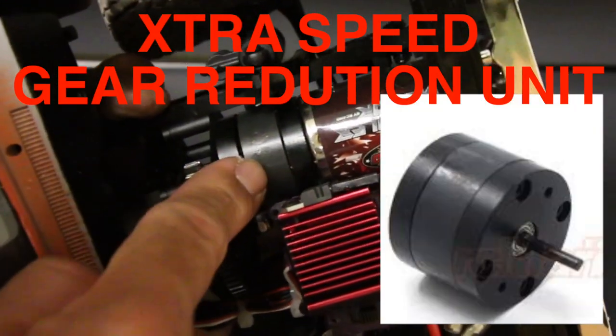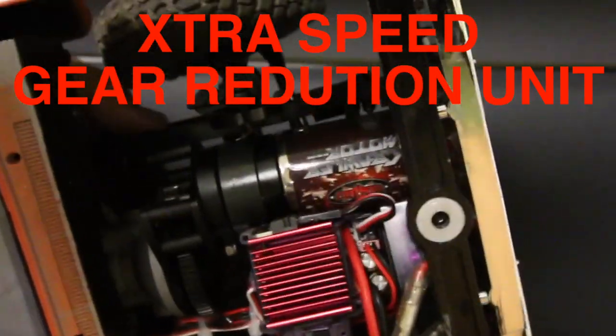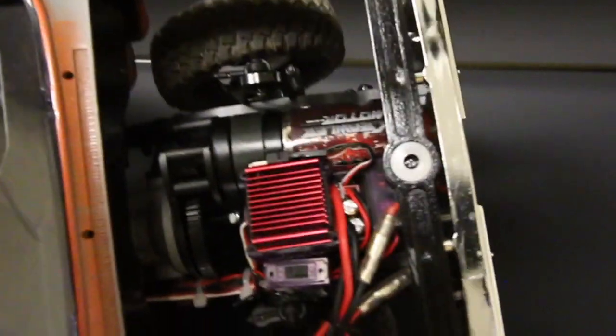I've also added a gear reduction unit with a crawler motor. It runs at a slower gear ratio, which helps it climb better.